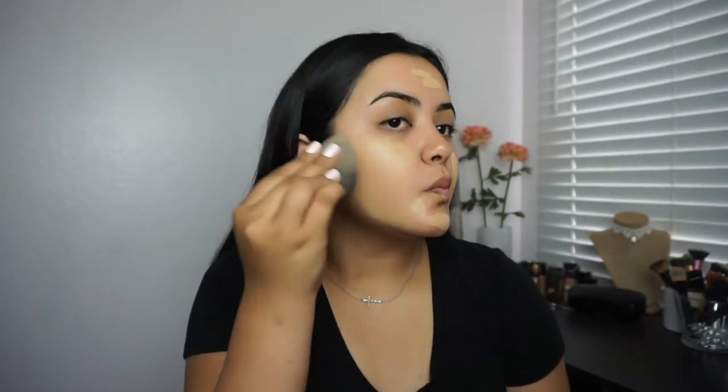Now the foundation I like to apply for a natural look is the L'Oreal True Match Foundation and I'm in the shade Beige Natural. What I love about this foundation is that it's very lightweight, you can definitely build it up and it will not cake up on the skin.